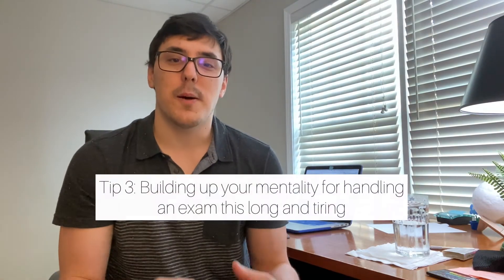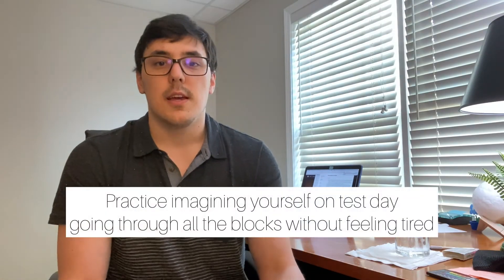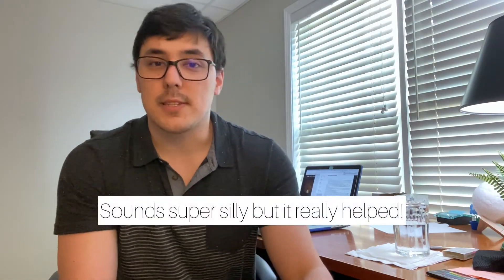Tip number three is you need to build up the mentality that you can do this — that you can handle an eight-, seven-, or nine-hour exam. You need to imagine it and feel it within you. It's the same way an athlete would use mental imagery — imagining hitting the shot in basketball or scoring the goal in soccer. What I did before my exam was every day I would just imagine myself taking a nine-hour-long exam and not being tired. I imagined myself going through each block and just crushing it, not getting tired, not losing my focus, and really staying on task.